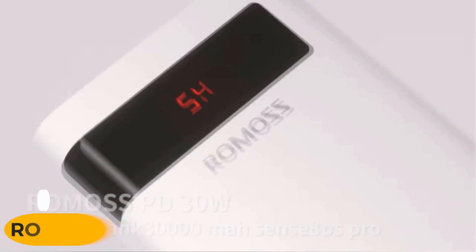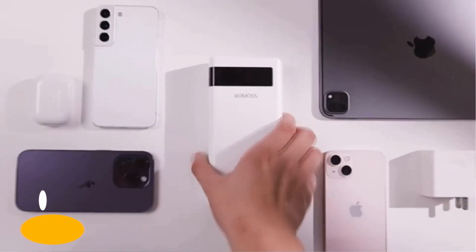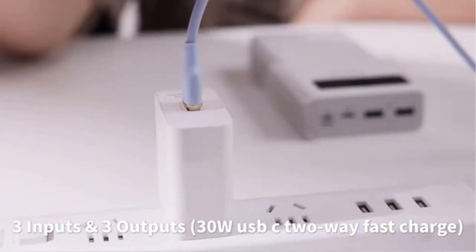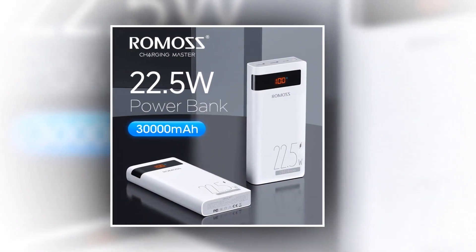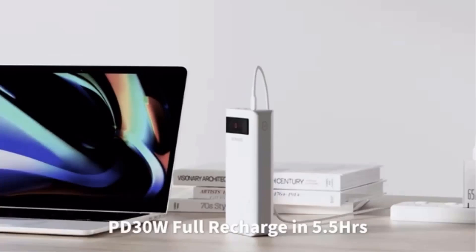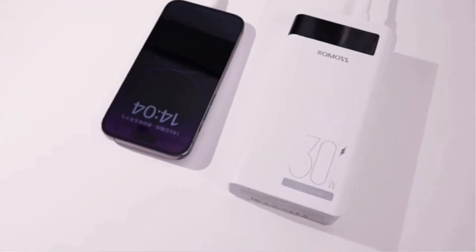Introducing the ROMOSS Power Bank 30,000mAh, your ultimate companion for unlimited charging power on the go. With its powerful 30W and 20W PD fast charging capabilities, this portable charger is the perfect solution for all your charging needs. Say goodbye to low battery anxiety and hello to uninterrupted power. This power bank's massive 30,000mAh capacity ensures that you can charge your devices multiple times without worrying about running out of power. It's perfect for long trips, outdoor adventures, or even during a power outage.